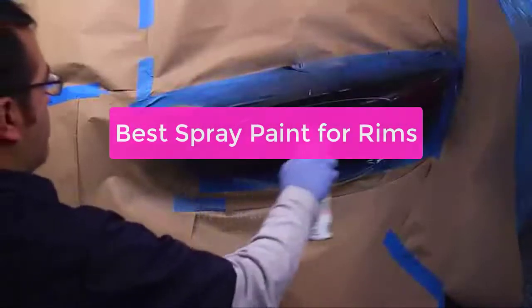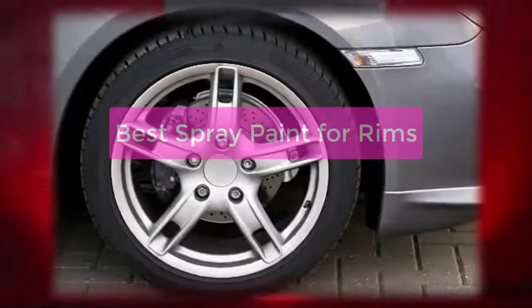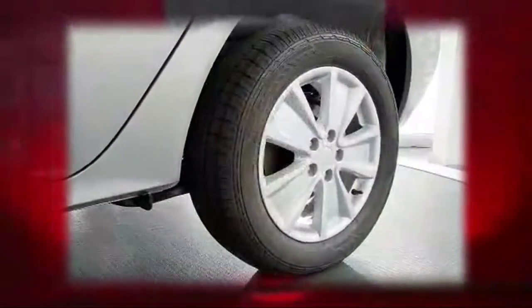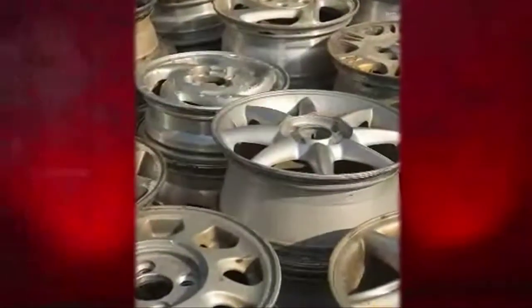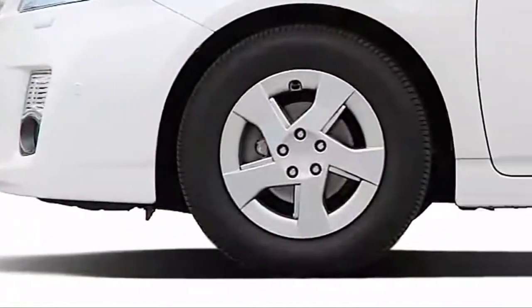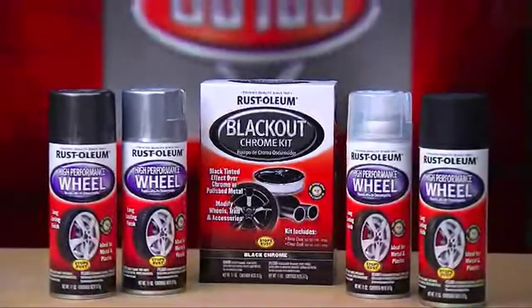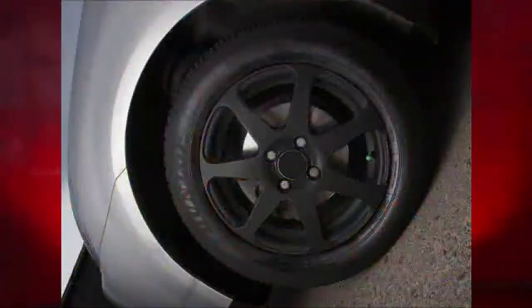Are you looking for high-quality spray paint that won't damage your vehicle's rims? Look no further than the best spray paint for rimming. This paint is specifically designed for use on automotive surfaces and is guaranteed to leave a durable finish that looks great. It's easy to apply — just use the included applicator to get the job done quickly and easily. Whether you're painting your car's rim or adding a splash of color to your bike, this spray paint is a great choice.